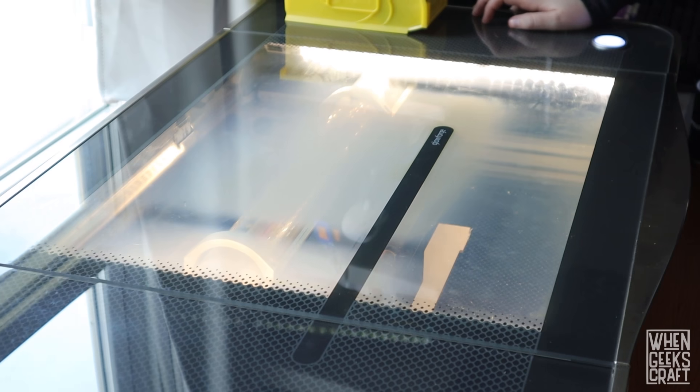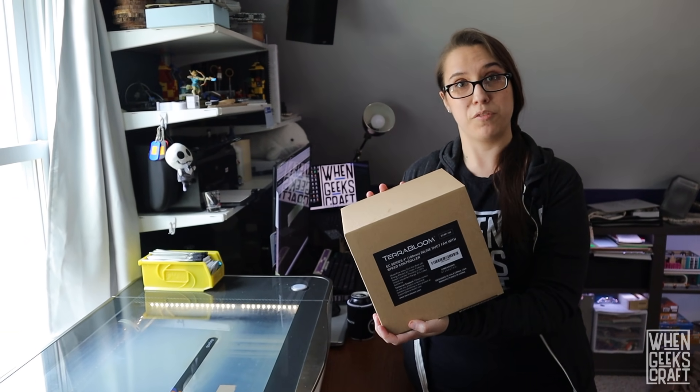The Glowforge is loud - like really loud. So today, to try to make it a little bit quieter, we're going to put an external fan on the Glowforge. While we're doing that, we're also going to give it a good clean. We learned how to do all this from our friend Josh on Instagram at Pacific Northwest Made, or pnw.made.